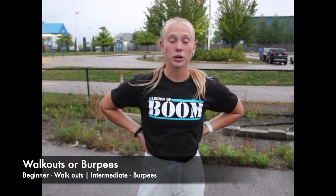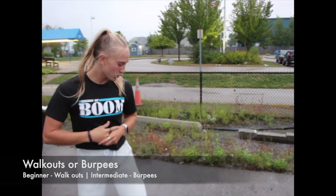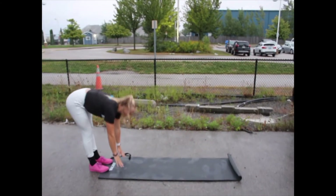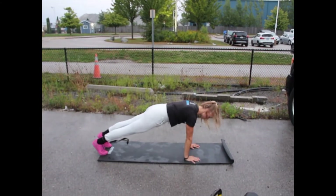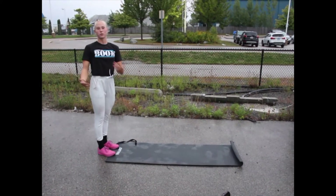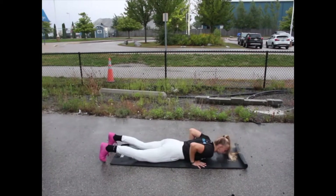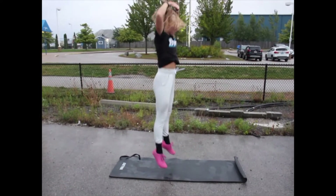For the third movement, we're going to be doing walk-outs or burpees, depending on your ability. For the walk-out: arms above your head, bend down, walk out into a high plank, and walk back up. For a burpee, remember to jump high, touch the chest on the ground, and come back up.